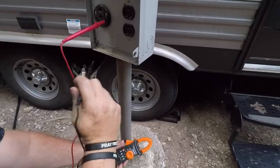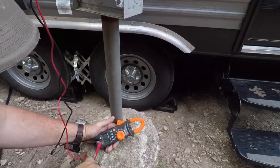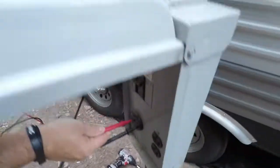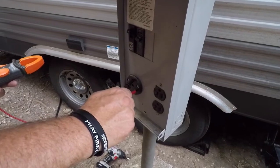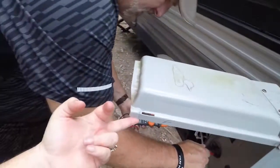Now looking at the readings — it's showing 120 volts going both ways. But checking further, it's showing only 2.4 volts. So it's not enough to do anything, but there is voltage. There's definitely voltage being led into the neutral side, so it's enough to cause the surge guard to show a fault when we plug it in. On the neutral or the ground, there shouldn't be any voltage at all.